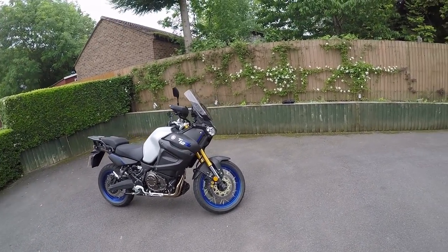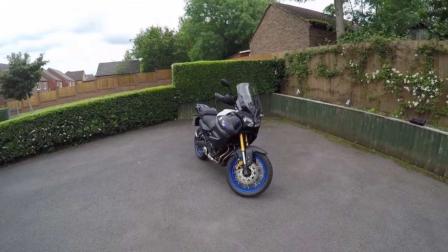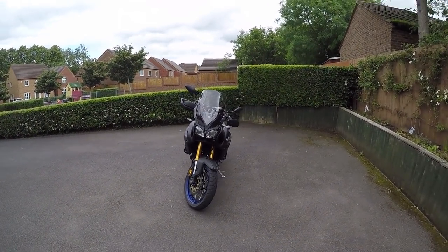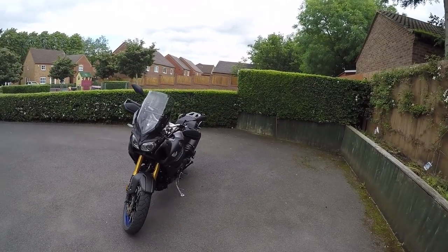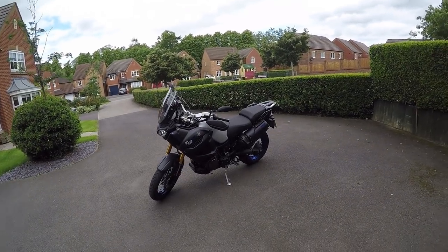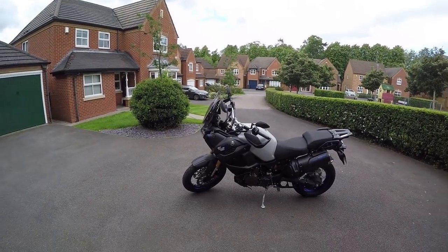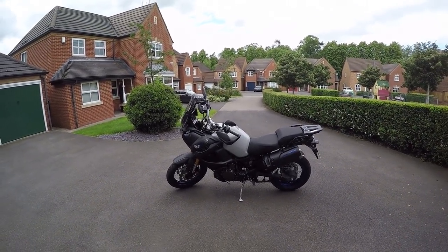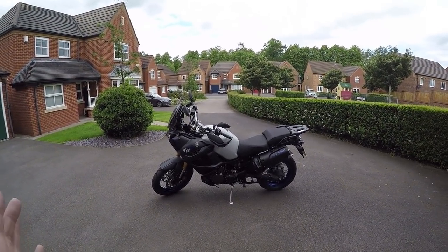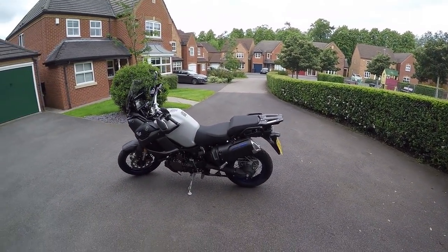I know it's been around for ages now, and it's kind of gone under the radar a little bit. Maybe it's overshadowed a bit by the BMW GS, which you see on every street corner. I mean, they really have sold boatloads of the GSs. But I like the look of this bike. Maybe it's a little bit old hat compared to the modern models now, but there's a lot to love about it.